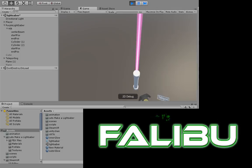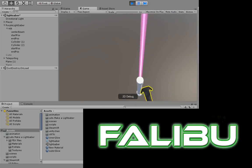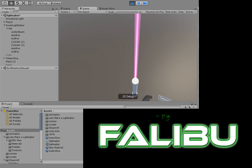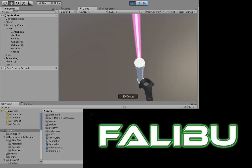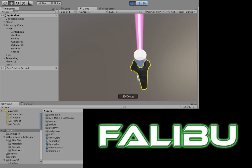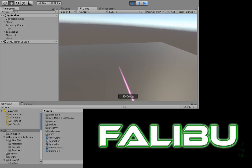I'm using the SteamVR plugin interactables script on this hilt here, and it's also got the throwable so that I can pick it up. Right now it doesn't snap to my hand, but if I orient just right, when I press the trigger and hold the trigger — yeah, lightsaber.